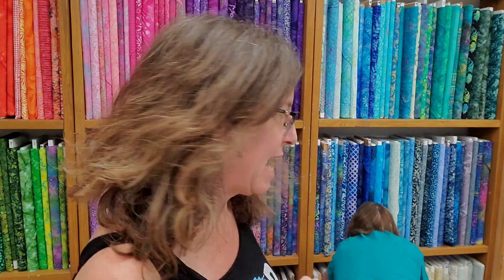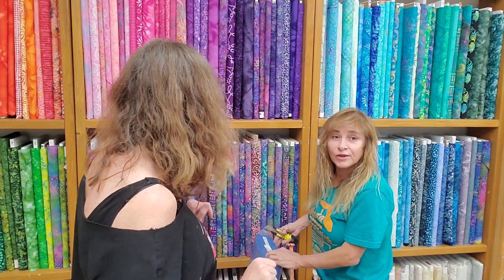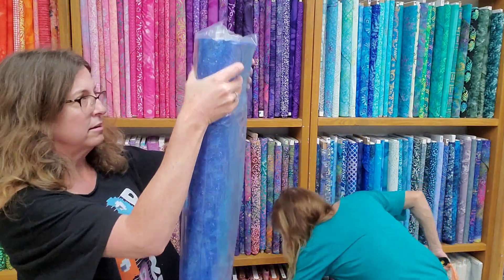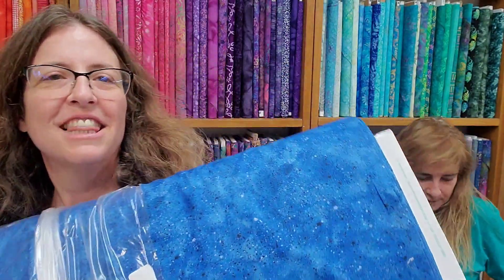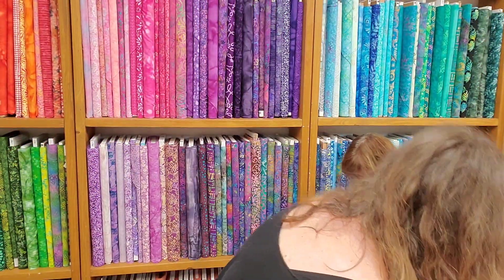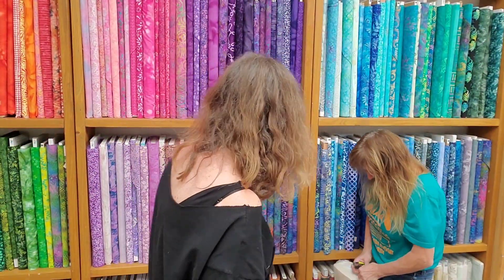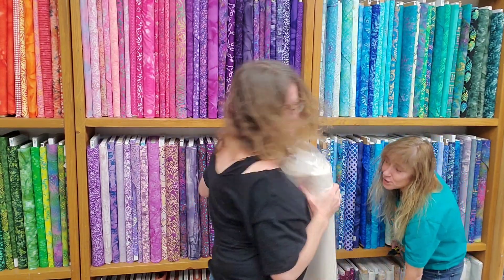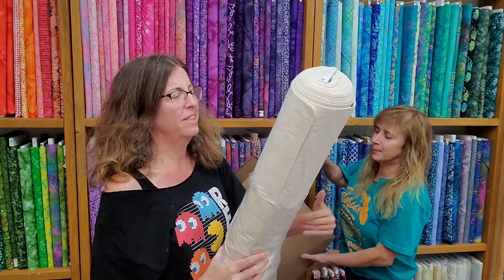We have more backing here. Wow, look at this backing — everybody's been wanting backing. I got your back! And they're not limp bolts — they're pretty firm, the way we like them. We don't like that wussy limp cardboard.